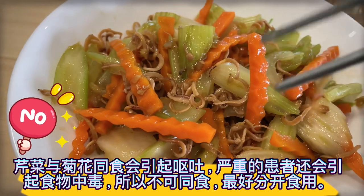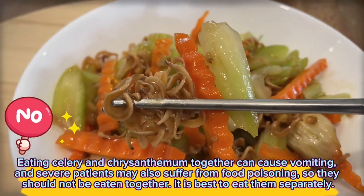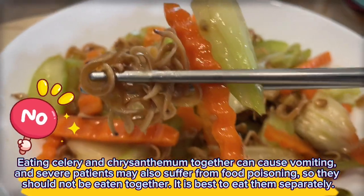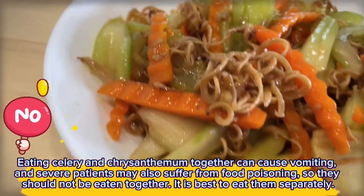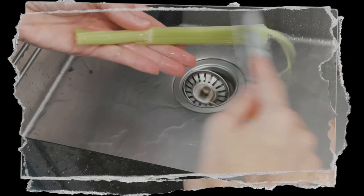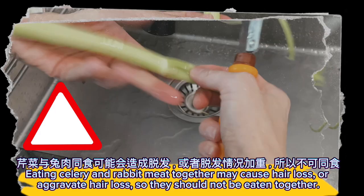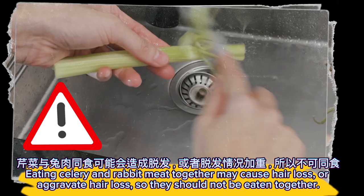Eating celery and chrysanthemum together can cause vomiting, and severe cases may also suffer from food poisoning, so they should not be eaten together. Eating celery and rabbit meat together may cause or aggravate hair loss, so they should not be eaten together. It is best to eat them separately.